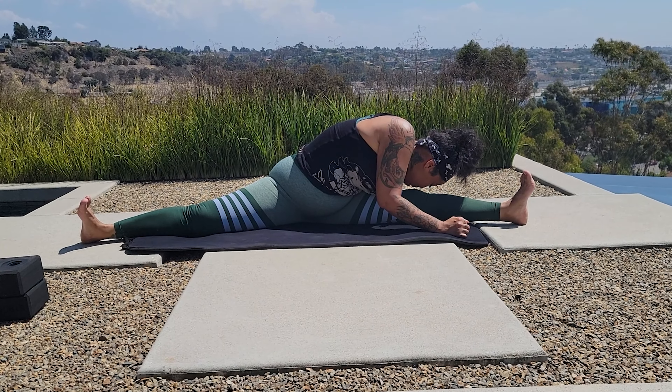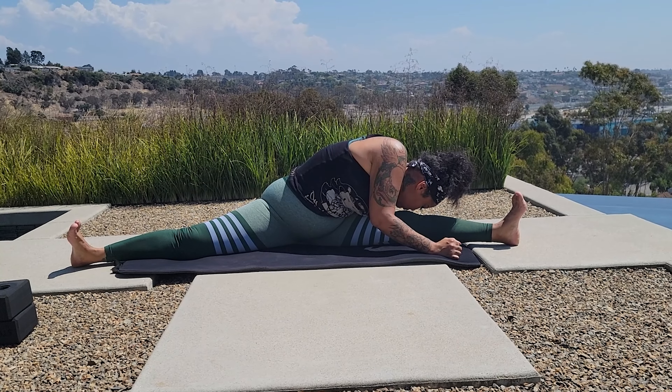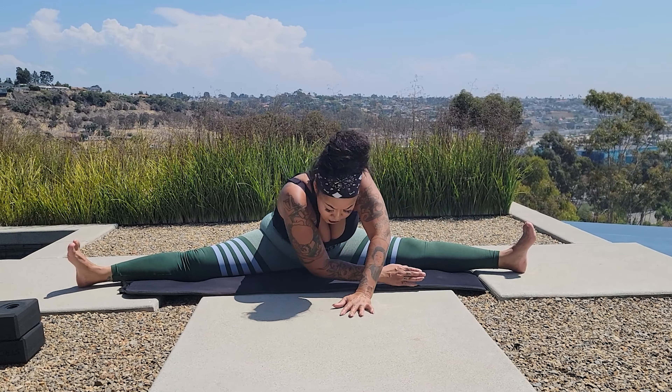Hello everybody, it is G. I promised that if I got monetized, I would do a split video for everybody — old students, new students, potential students. Today we are going to concentrate on middle split, also known as Russian split. Here we go. And also, thank you so much for your support. Greatly appreciated!